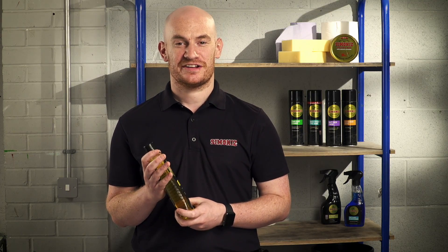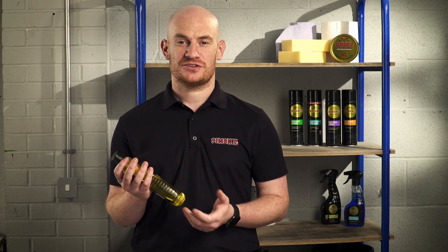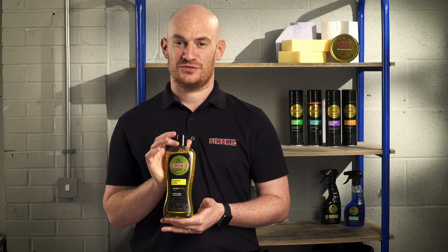Hi, I'm Phil. I'm one of the chemists here at the Simonize Research and Development Centre. Today I'm going to be talking to you about our Simonize Shampoo and Wax.